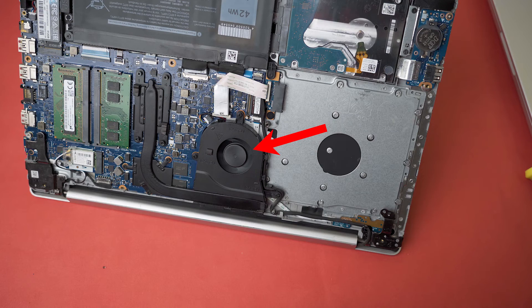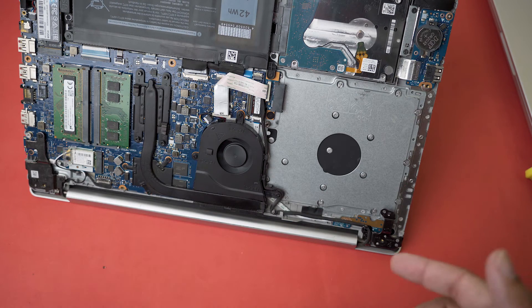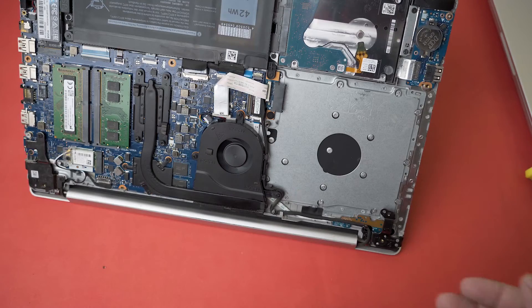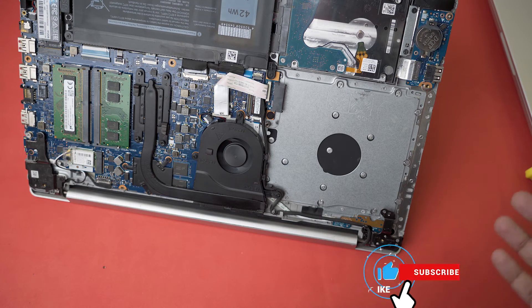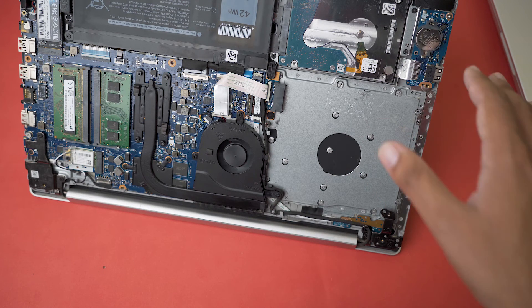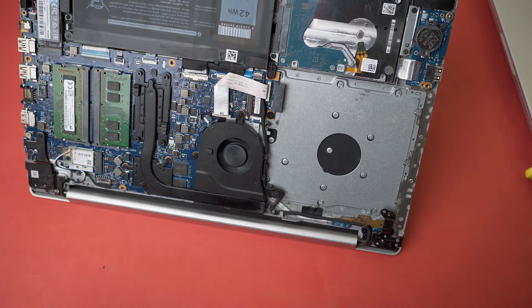I'm not going to close the lid just yet because I want to check whether this new fan is working. Here you can see the laptop fan is spinning. I don't recommend powering on your laptop with the lid open, but it's useful to check before closing. Keep in mind that the fan may not spin right away when you start the PC — it will start running when the CPU begins to get hot. I'm running a CPU plus GPU render test to make the CPU work hard.